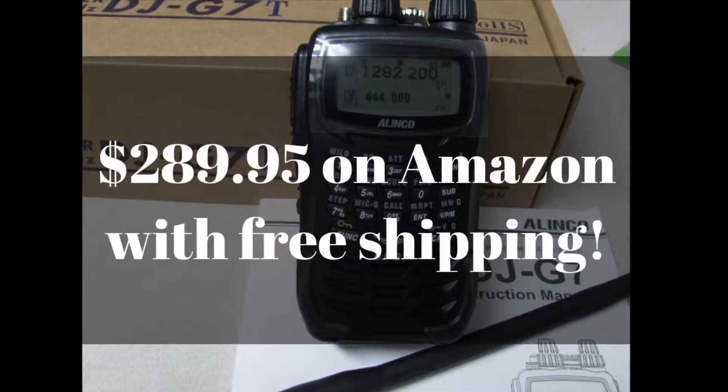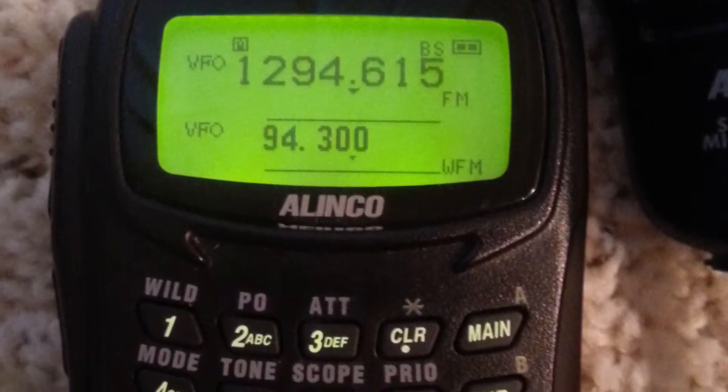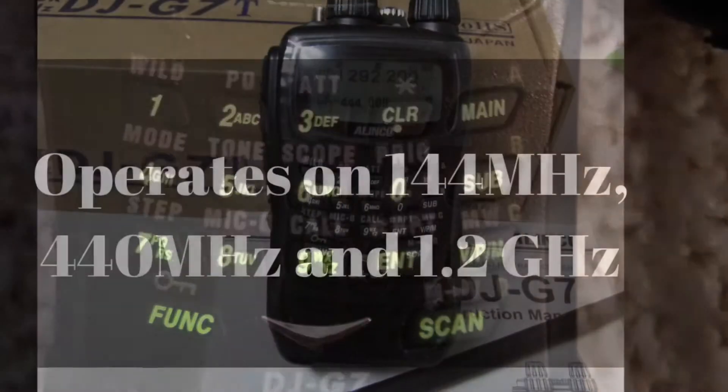This radio goes for $289.95 on Amazon and it has the option for free shipping. This is what the radio looks like. It's a little bit bigger than the Kenwood TH-F6A.